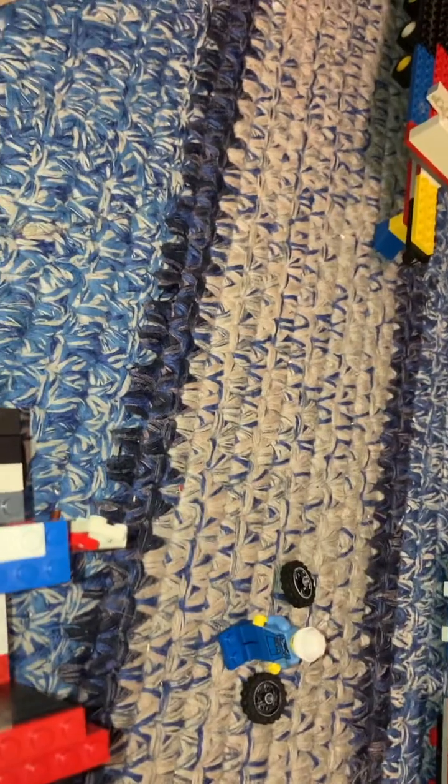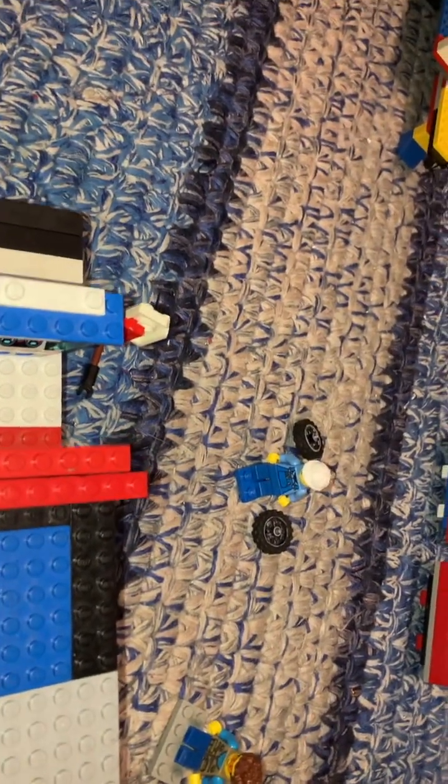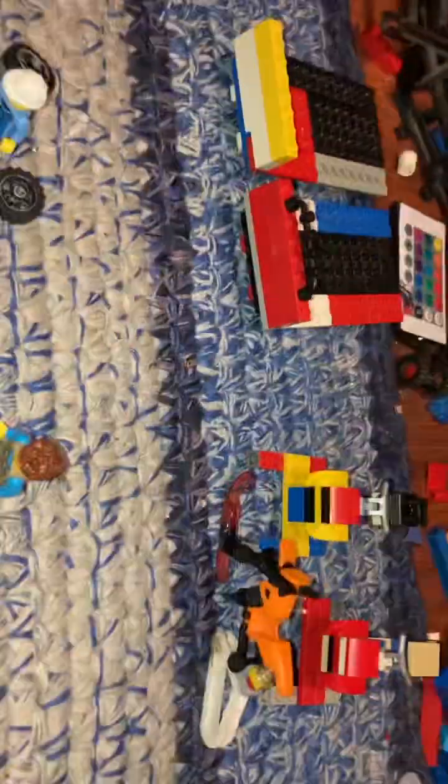Hope you guys have a great evening and thank you for watching my video. Please like and subscribe, and hopefully this will help you know how to make a LEGO timber sled. Bye!